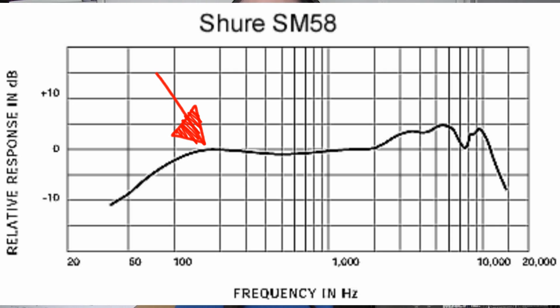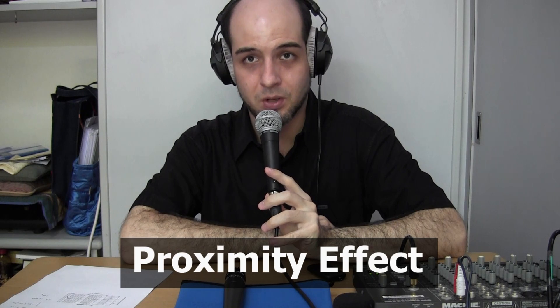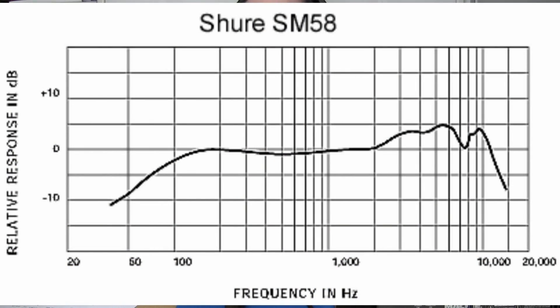What the frequency response chart does not show you — which is very important with the SM58 — is something called proximity effect. The closer the microphone is to your mouth, the more bass you have. Right now the mic is about an inch from my mouth. If I put my lips right on the grill of the microphone, you can hear there's an increase in the bass response. This is your late night radio voice, DJ love type of thing, and a lot of singers like this. Unfortunately, it can be a problem with live sound because mics tend to start feeding back at that frequency. The frequency response also indicates a dip in what we call the low mid-range, somewhere around 400 Hz. This helps to keep the muddiness out of the voice and is one of the reasons why the 58 tends to sound good in all kinds of different situations.